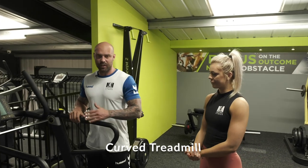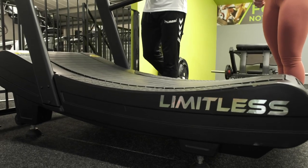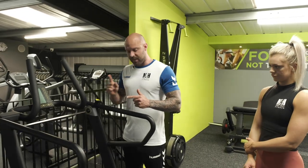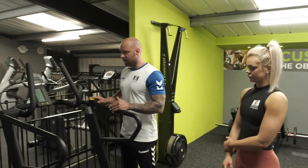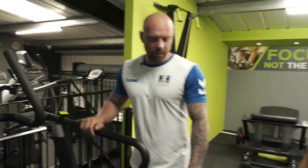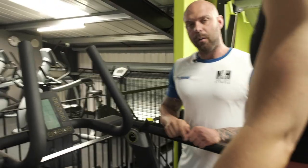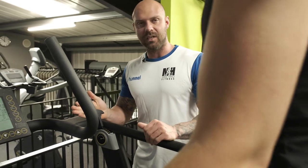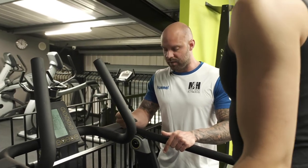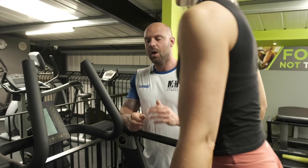One of the new pieces of equipment is the curved treadmill. This is self-powered — no plugs, no electricity, it's run by your feet. The treadmill is curved in a way that forces you to keep moving. If you start running, this machine will run at your pace and really test you. There are safety devices I'll show you. Place your foot on the foot plate and stand onto the mill. Once Ashley starts walking the belt automatically follows, and on the right-hand side there's a resistance handle — number one is lightest, number six is hardest.